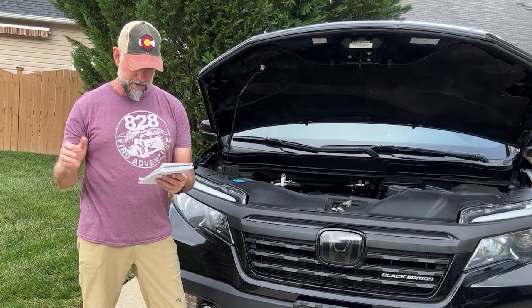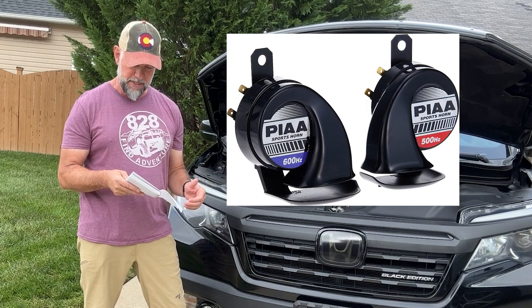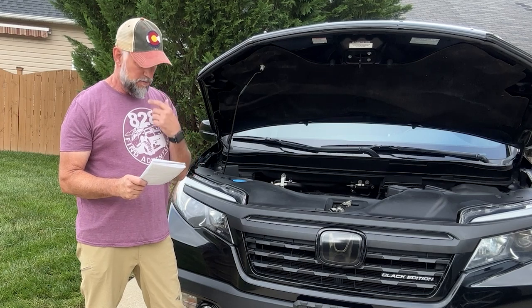When the bumper's off, you can replace your fog lights, turn signals. You can upgrade your horn like I did. You can paint things if you need to. I put a dual horn in here — you'll see that in the video. And you can refinish the headlights.